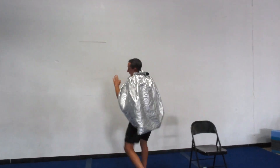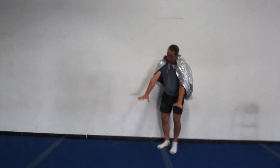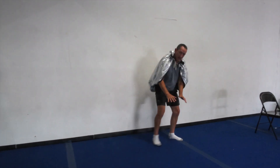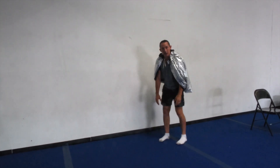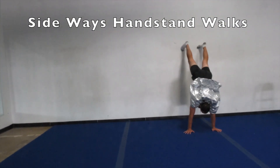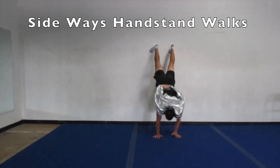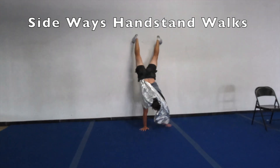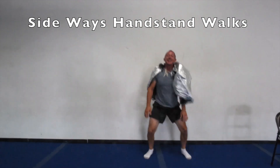Next kind of wall handstand — we're going to try to step our feet up on the wall and take five steps to the side, then five steps back to the other side. Sideways walking on the wall. Hands down, feet up. Five steps: one, two, three, four, five. And back: one, two, three, four, five. Five good steps along the wall — that's good for getting that straight pushing through our arms. It's going to help us with all kinds of gymnastics skills.